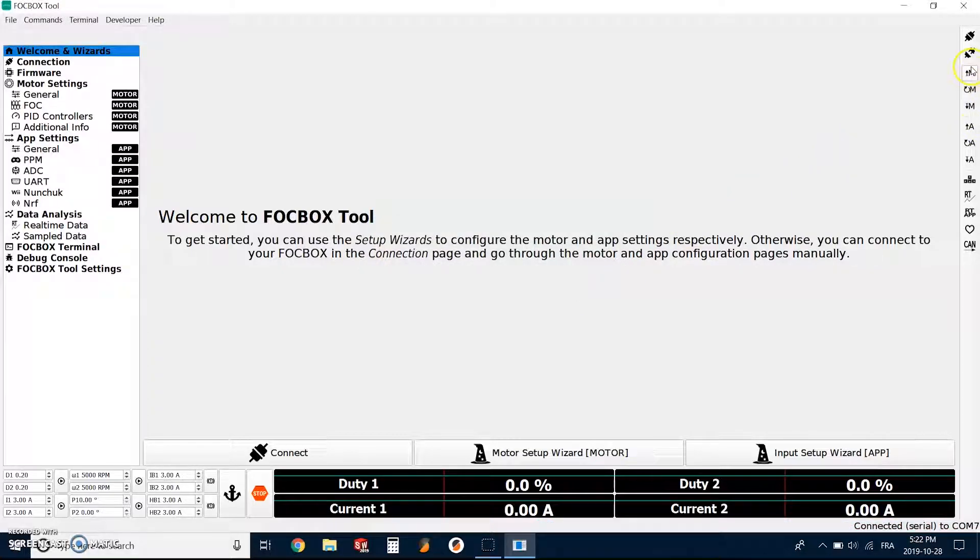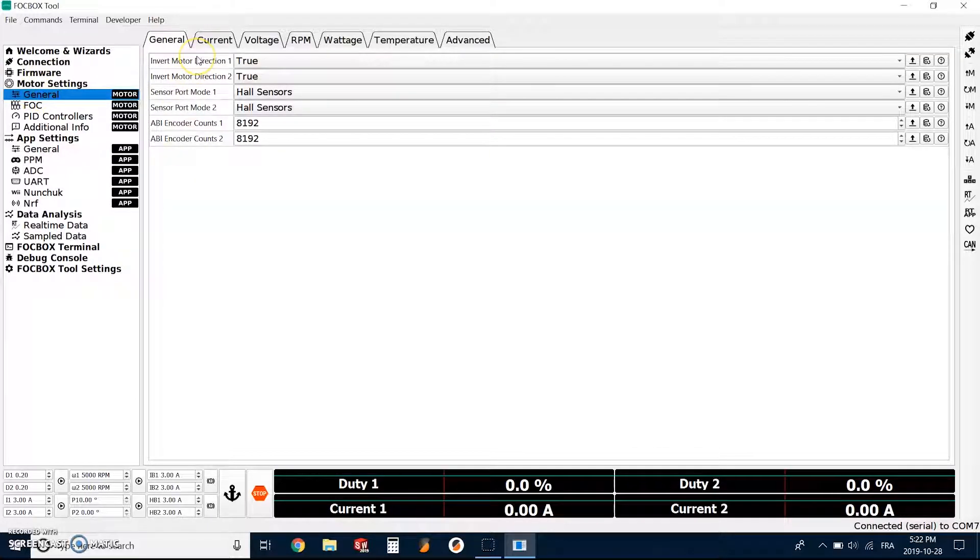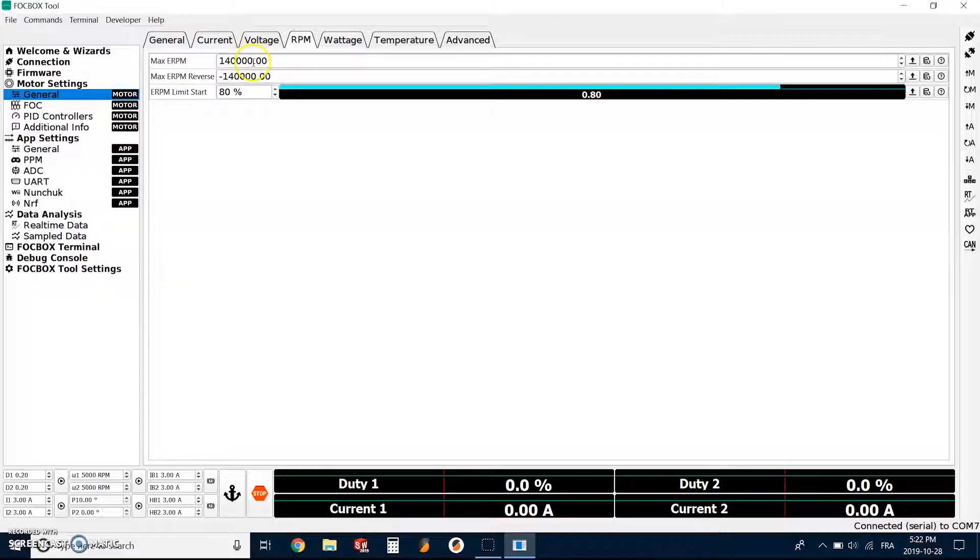Now we have to read the motor configuration on the right, and we have to do the same thing for the read app configuration. Then we go to General, select RPM, and set the max RPM to 22,000.